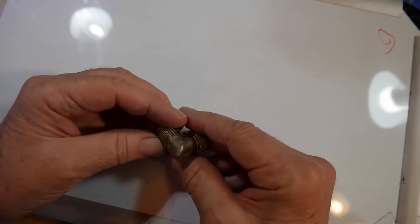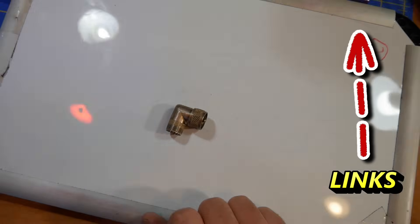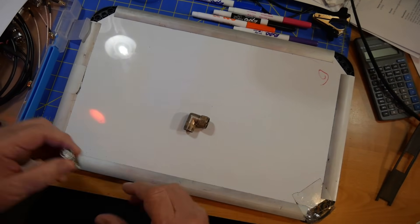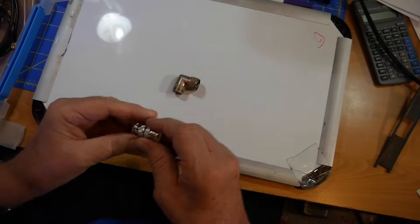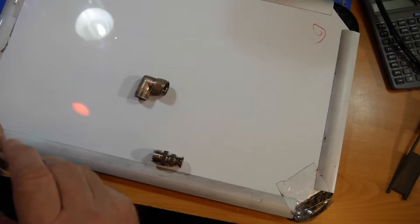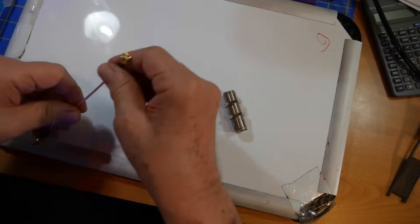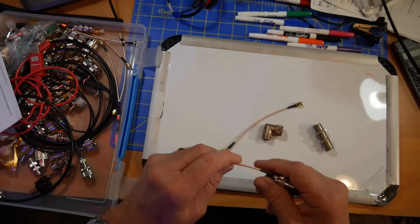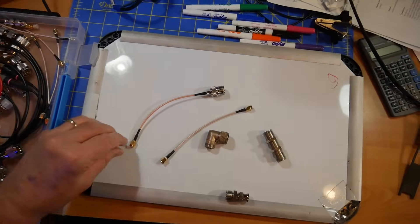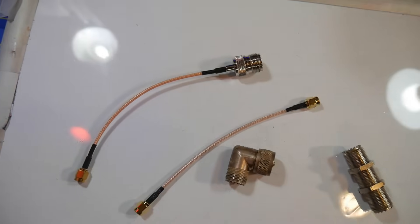Where can you get these? The answer is Amazon. You can look up practically anything on Amazon and get anything that you might want. There are little connectors from BNC connectors to PL-259, wall-through type connectors, and some that are just little connectors from the microwave type stuff. Here's one that takes those weird little connectors you find on some modern equipment and turns it into an SO-239.